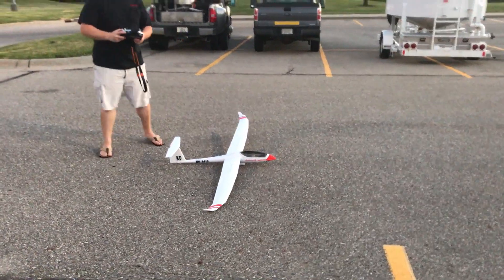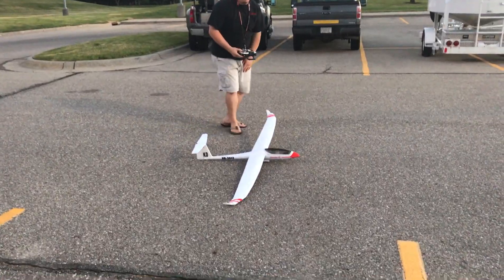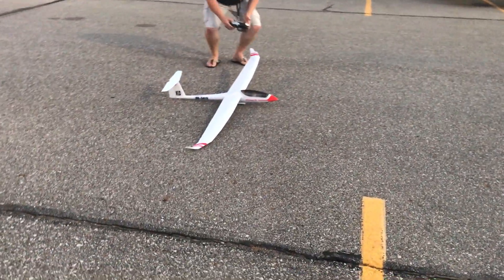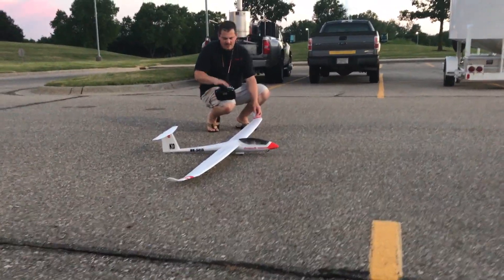The takeoff on this — there's a nose wheel and a tail wheel but no wing wheels. So my throttle cut is off and I'm just going to hold the wing as I give it throttle and then guide it straight. This is going to be a little awkward.